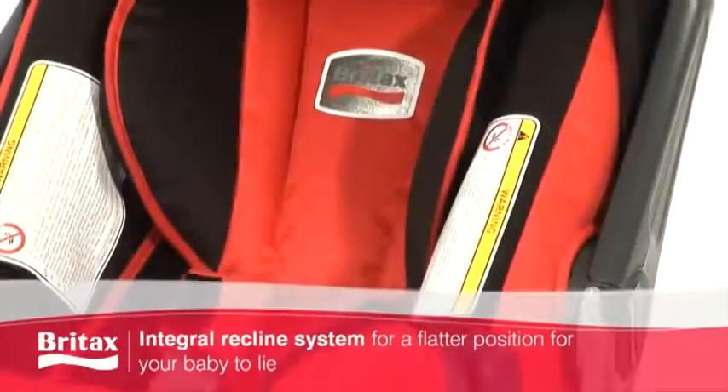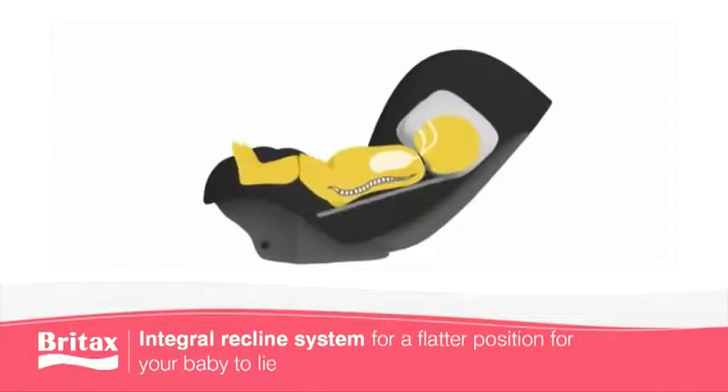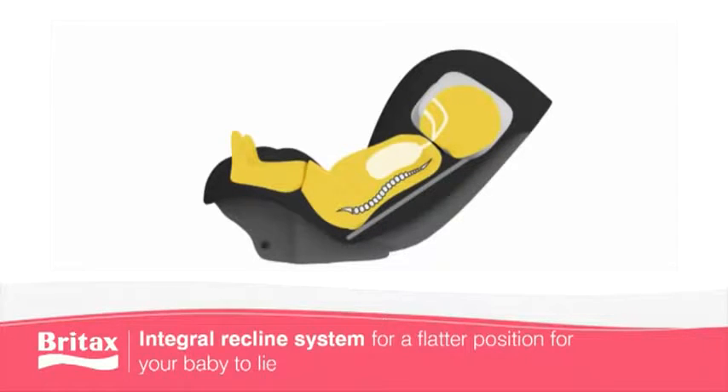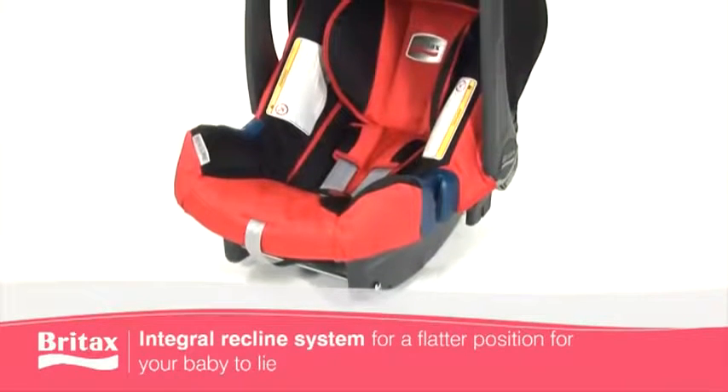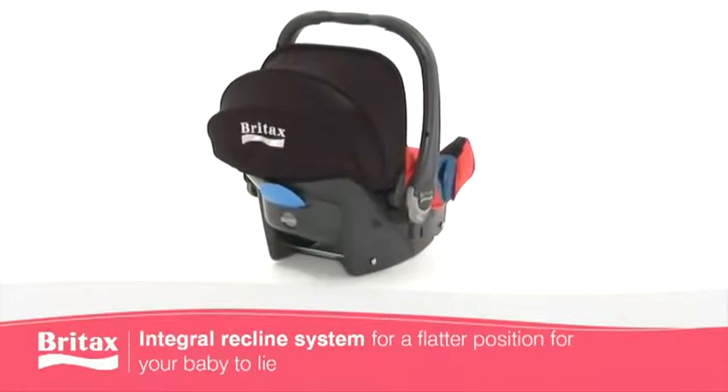The headrest comes with an integral recline system allowing for a flatter position for your newborn to lie, giving maximum comfort and posture control for a natural sleeping position, while guaranteeing the best possible protection for the most delicate areas of the head, neck and back.